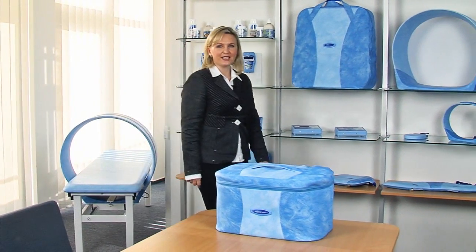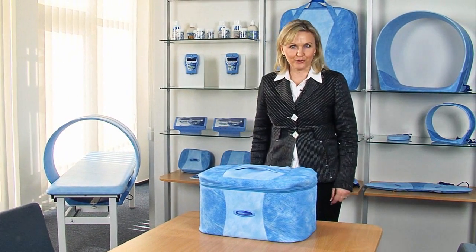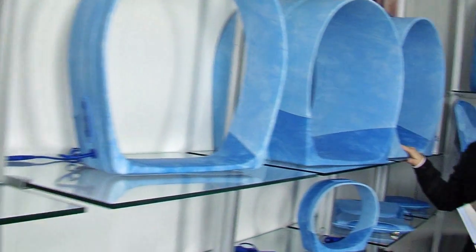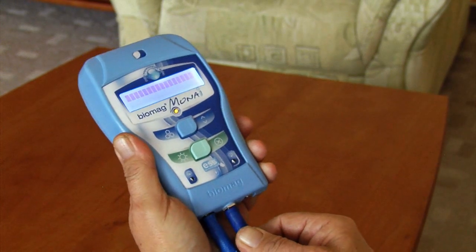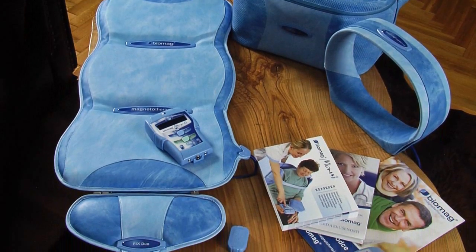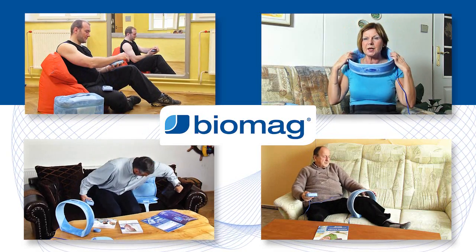Biomag's pulse magnetotherapy devices are now the most widely used and effective on the European market. Today you can choose from several healing applicators and effectively treat what is troubling you — pain that makes life miserable. The device is easy and comfortable to use, easily portable, and is designed for people of all ages.